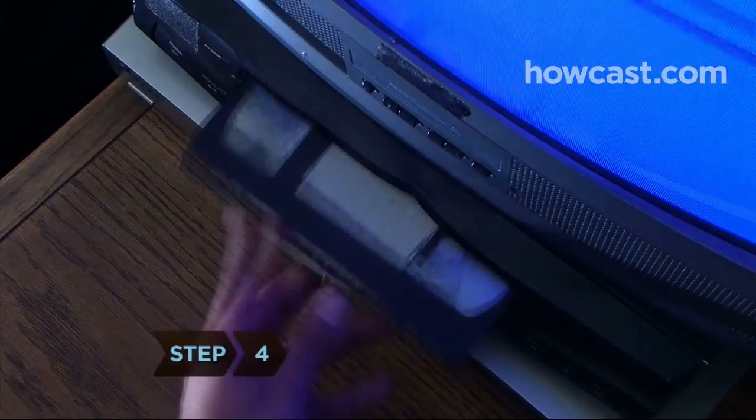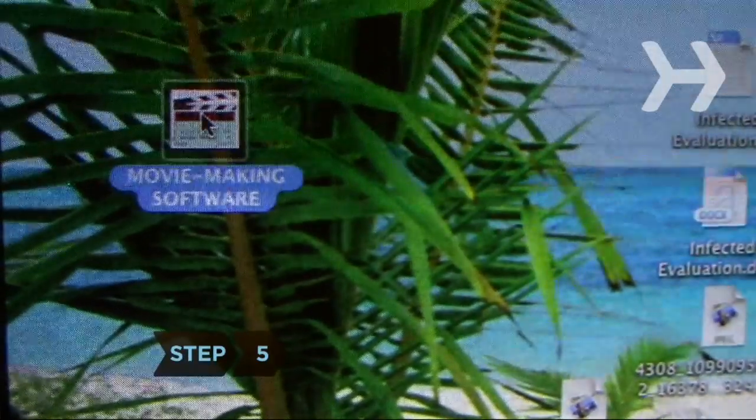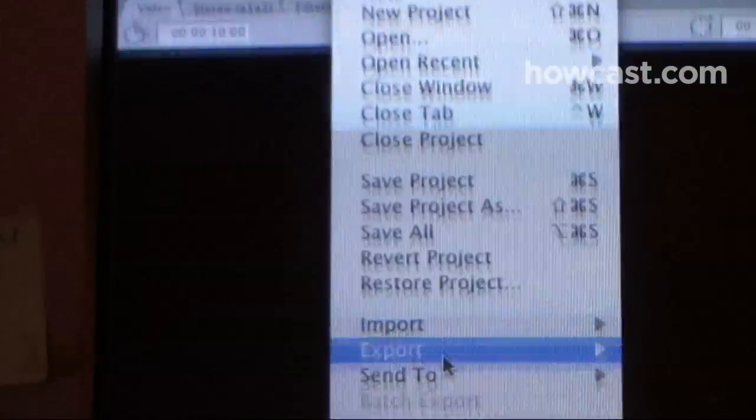Step 4: Insert the VHS tape into the VCR. Step 5: Open the movie-making program on your computer.